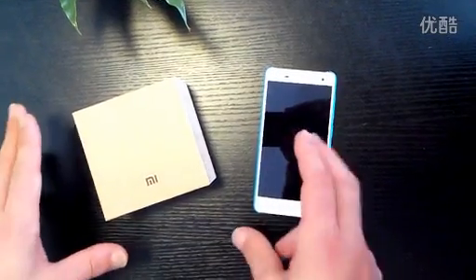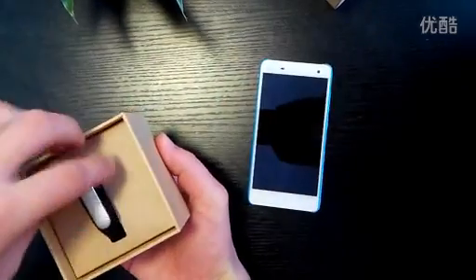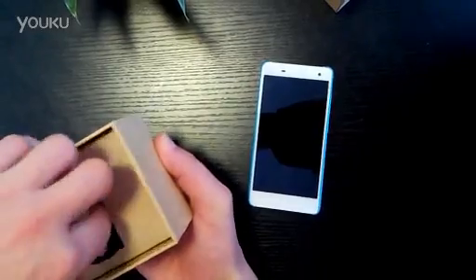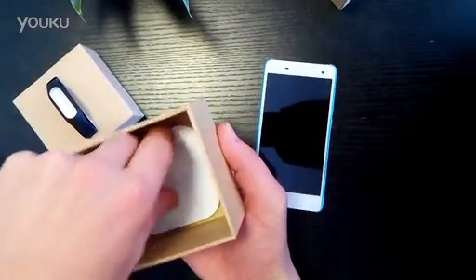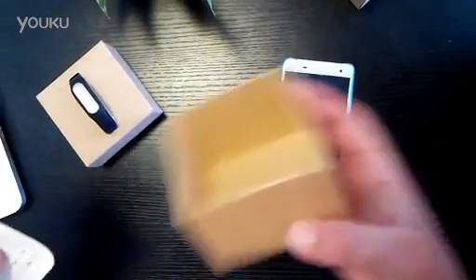Hi, this is a quick unboxing video for the new Xiaomi Mi Band. So it's the Mi Band box here, just going to go ahead and open it up and show you guys. So it's the Mi Band strap and Mi Band module. Inside you have the instruction manual which gives you all the operating instructions, full technical specification and so on.